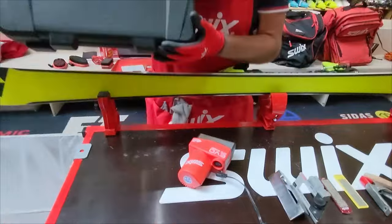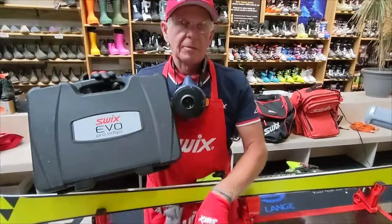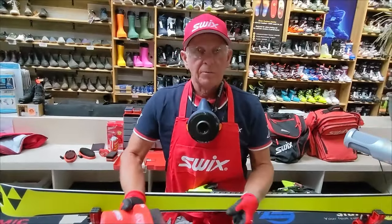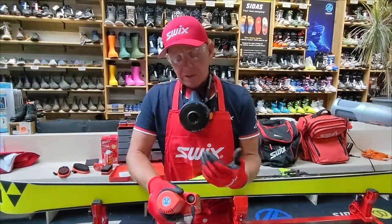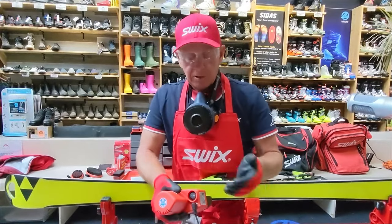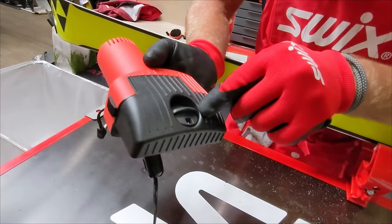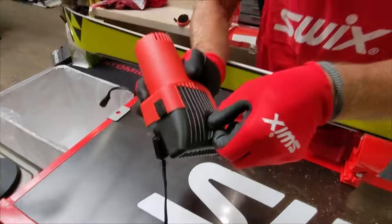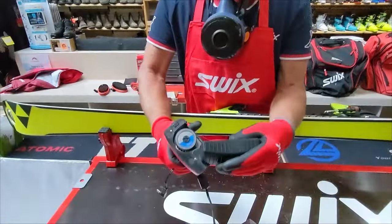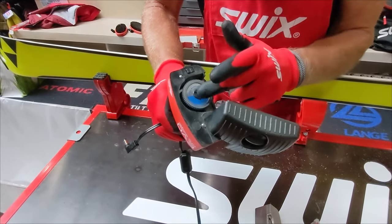Now I'm going to introduce the SWIX Evo Pro Edger. Everything I did with separate tools can be done with this one tool. What I've eliminated is the separate file — this becomes my file. World cup tuners developed it. They wanted something they could hold in their hands that closely mimics manual work without an electric component. It's set at 87 degrees, but adjustable from 90 to 85 degrees just by turning the switch.